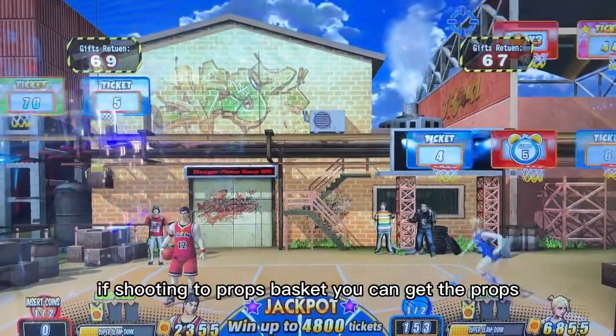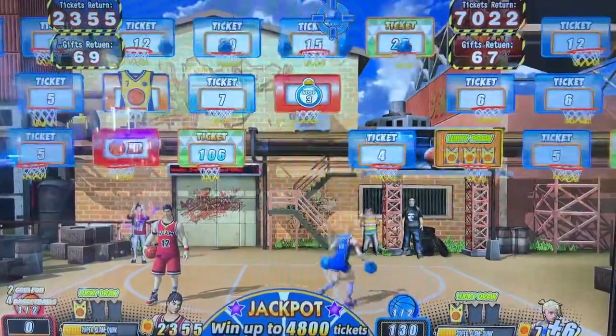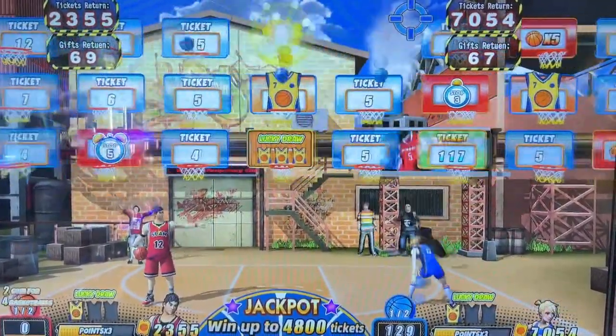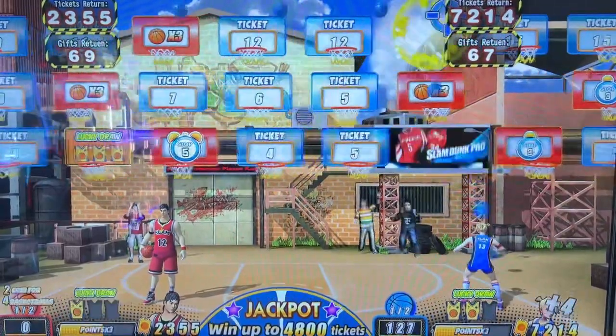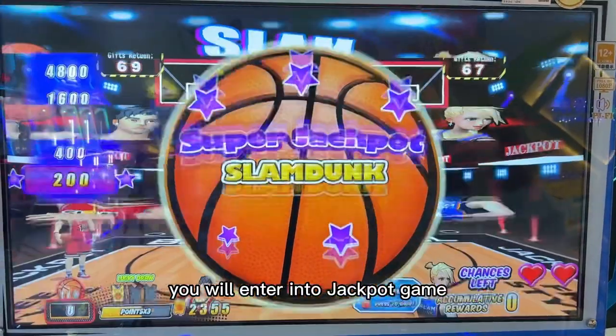If shooting to the props basket, you can get the props. When you shoot the jackpot, you will enter into the jackpot game.